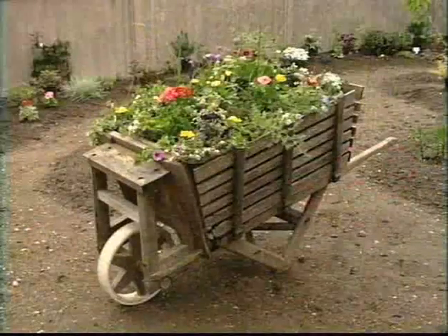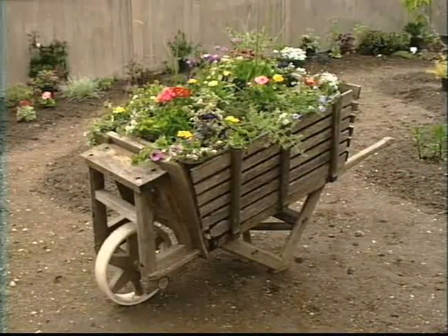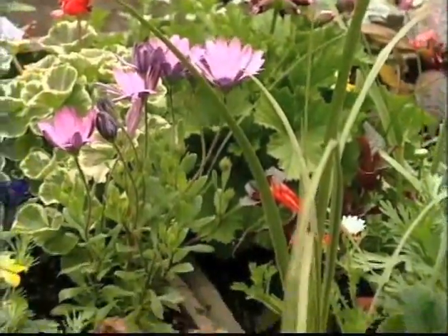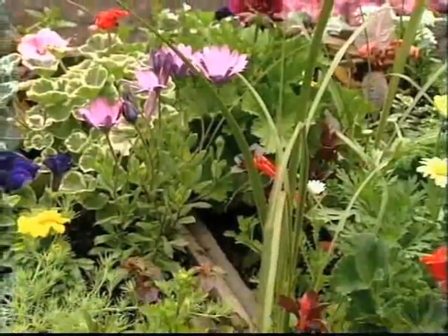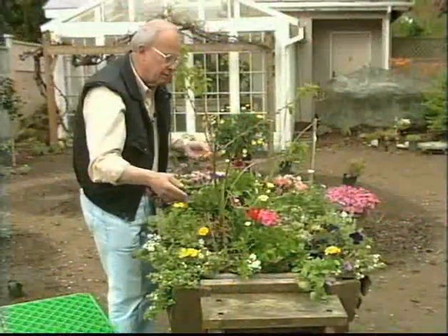It's important that if a few of the flowers tend to go over a little bit, just pick them off — keep the container really looking nice. And this is large enough that it's going to supply some great cut flowers for arrangements in the home during the summer season too.